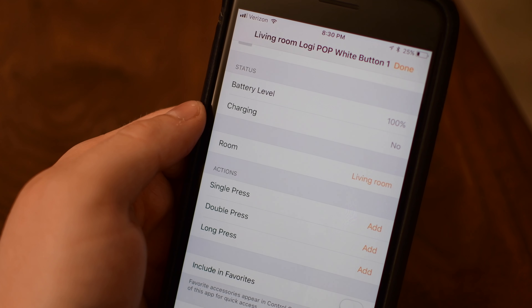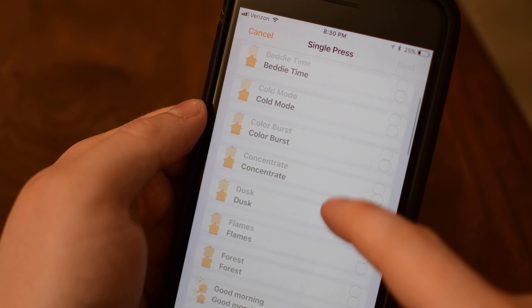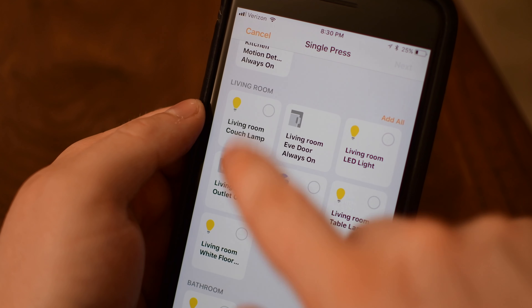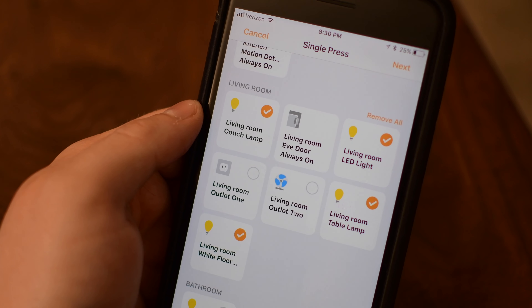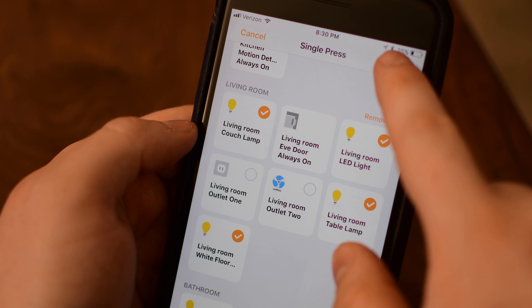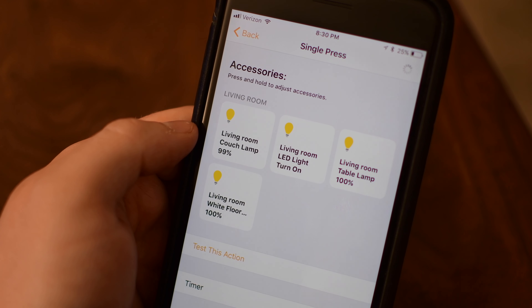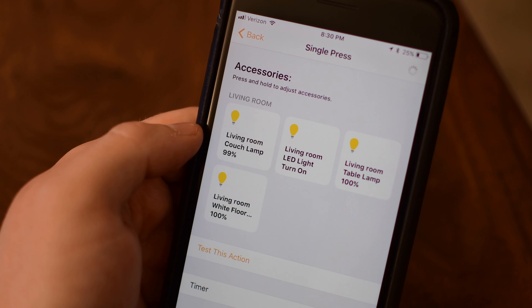First I'm going to put it in the living room because that's where I'm going to keep mine. You can configure three different functions for the Pop button: one press, two presses, or a long press. For me I want that single press to turn on all the living room lights. So I select all the lights in my living room, tap next in the top right-hand corner, make sure they are all on, and save. In iOS 11 you can also have a timer to turn off automatically.